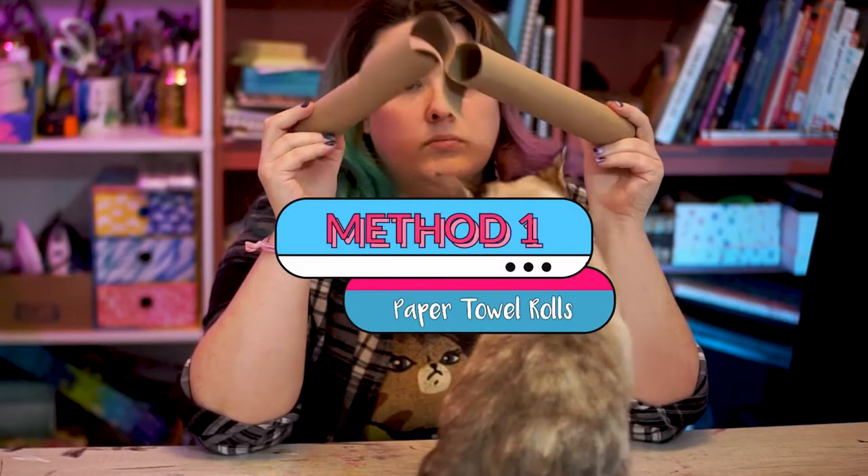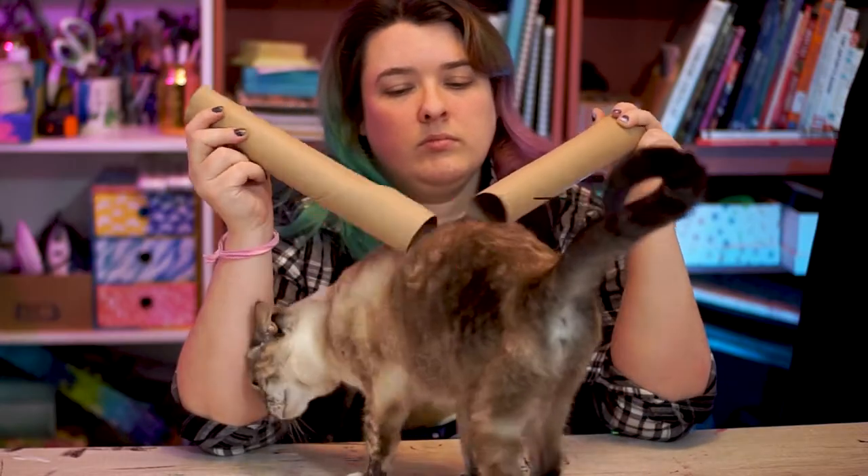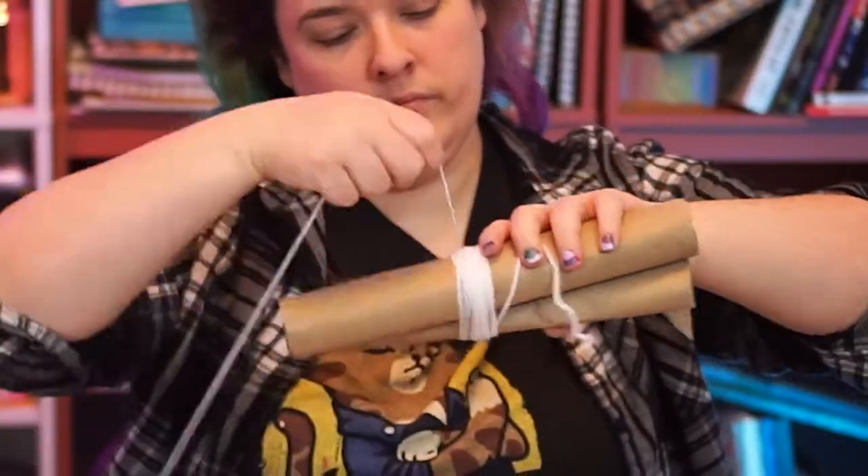Your first lesson in pom-pom theory is this: you can make a pom-pom using two of any object, as long as they are similar in size. I'm using paper towel rolls here.